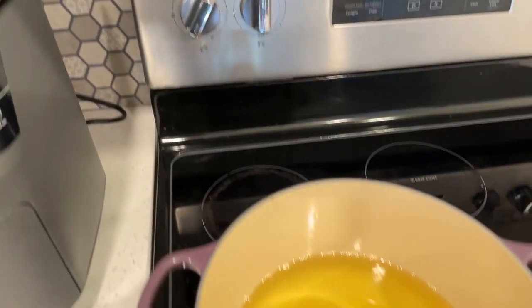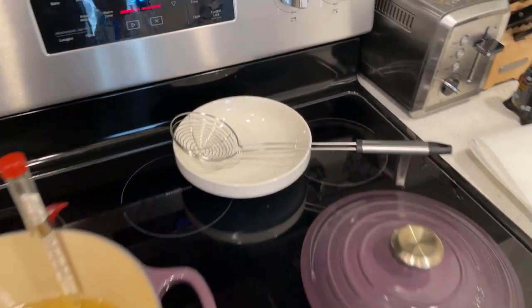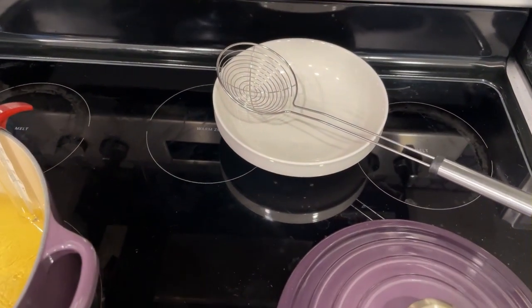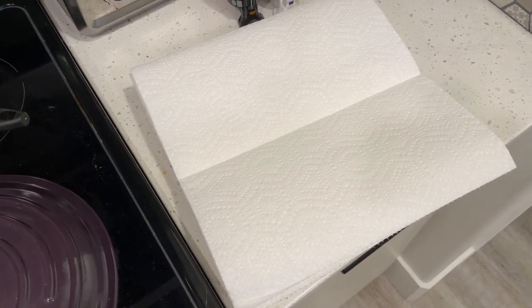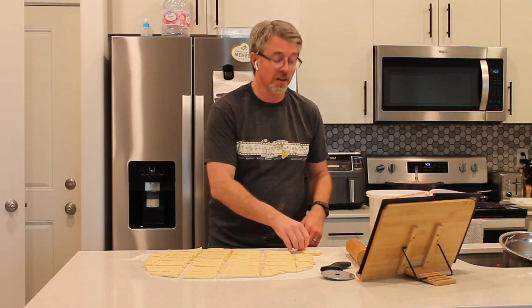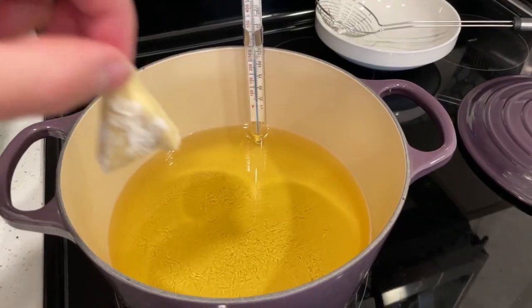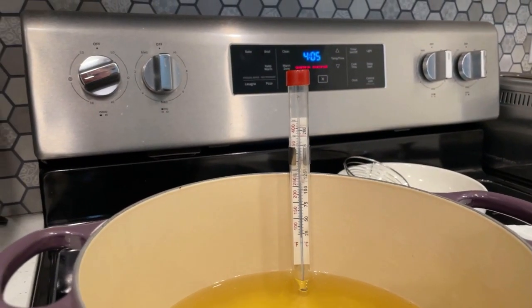We've got our oil poured and I'm going to get my candy thermometer and put it in there. We've got that heating. We've got a bowl for our strainer dipper — I don't know what to call it. My lid to extinguish flames in case I need it, and I've got a paper towel-lined plate to catch them as they come out of the oil. We have reached 350 degrees. Anytime you fry something, you always want to lay it away from you — that way, if you're having a splash, you're not going to splash the hot oil towards you.